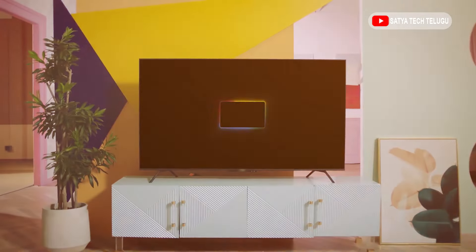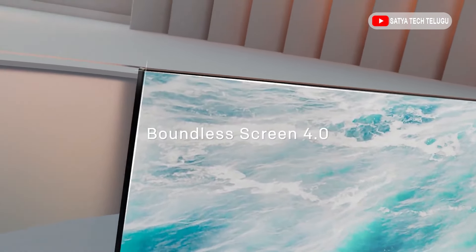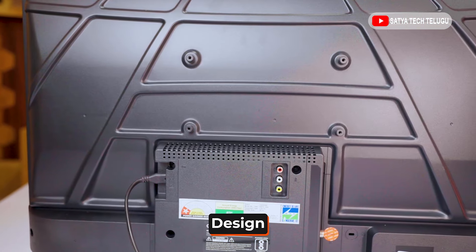Friends, we have a designing vision. We have smart TVs in the budget with a regular design. It's not cheap, but it's good quality plastic. The next one is, we have a nice design.